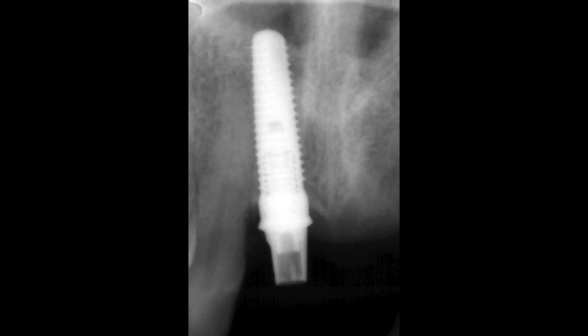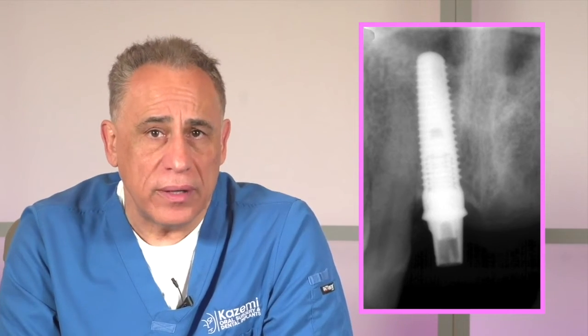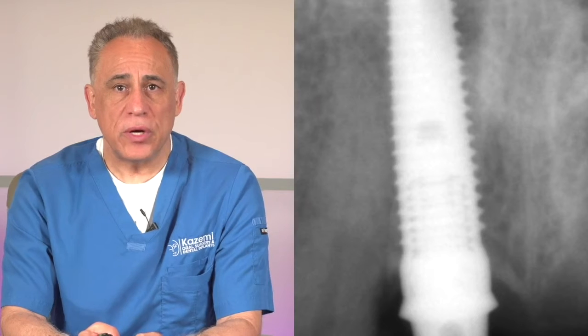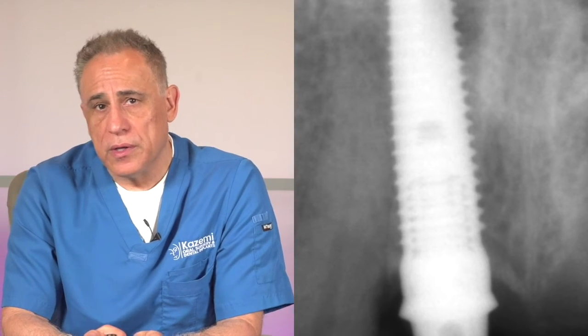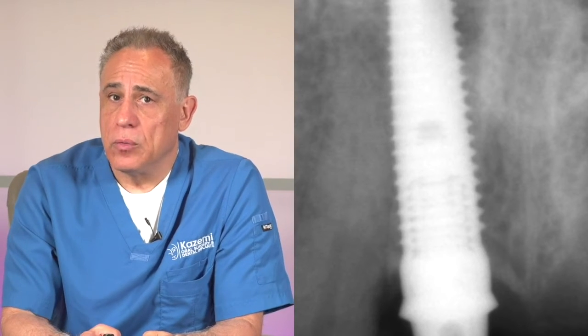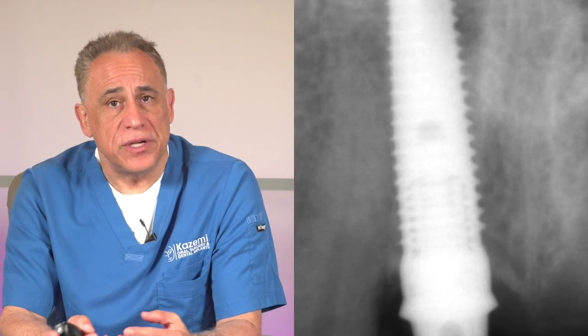This is a Cam Log dental implant and I will now demonstrate how it can be removed conservatively and quickly with a reverse torque technique. As we note in this case, the implant is very close to the adjacent tooth, so the old conventional technique of cutting the bone around it will simply not work as it will be too damaging to the adjacent tooth and structures. Instead, we will use a unique technique to rotate the implant out.